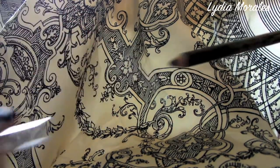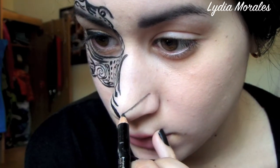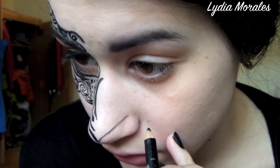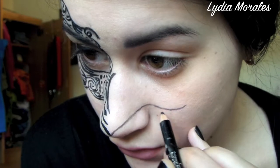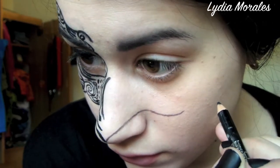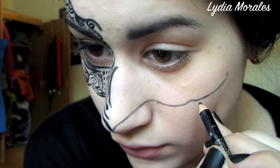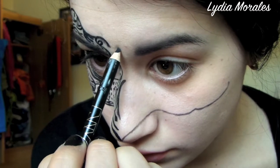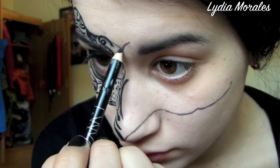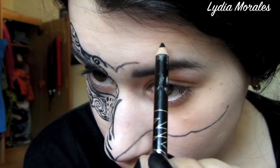We're going to begin by using a black eyeliner pencil to outline the shape of the mask in the way that you want. This is much more easy to wipe off than liquid liner, so if you make any mistakes feel free to use a q-tip or makeup remover and start over. To give the mask some interest, I'm using dips and curves that give it an untraditional shape. Use your creativity to make a shape that reflects you.